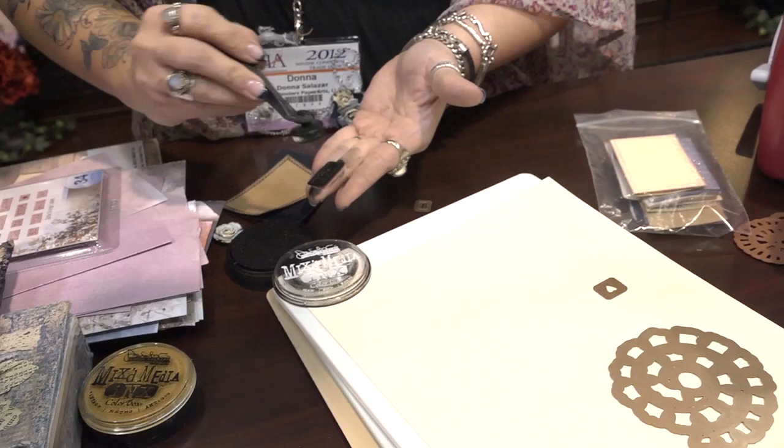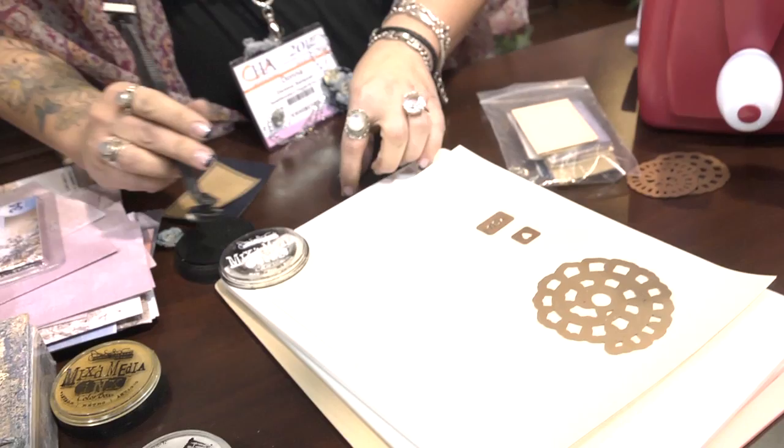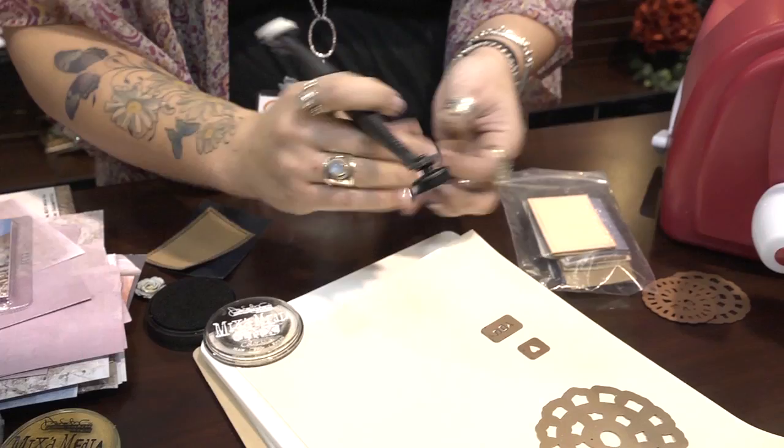Are these inks new or have you had these out for a while? There are eight new colors, but I did have eight colors at the summer show. So I'm inking right onto the die, and you can get them really, really juicy to get that really clean look, but I'm actually leaving a little bit of space so it'll look kind of a little grungy.